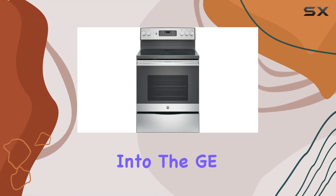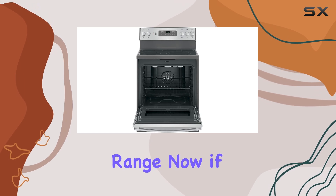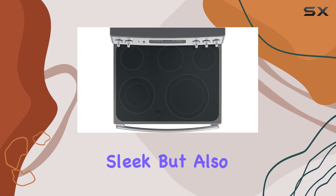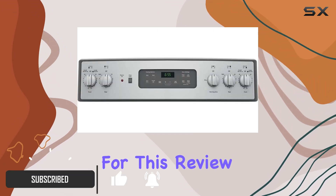Hey there, today we're diving into the GEJB655SKSS electric range. If you're in the market for a reliable kitchen appliance that not only looks sleek but also packs a punch in terms of functionality, you might want to stick around for this review.